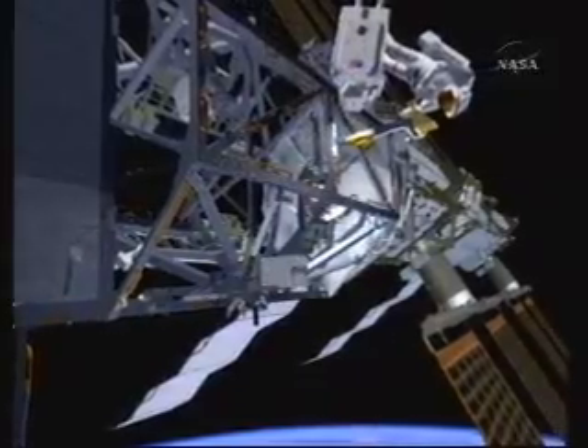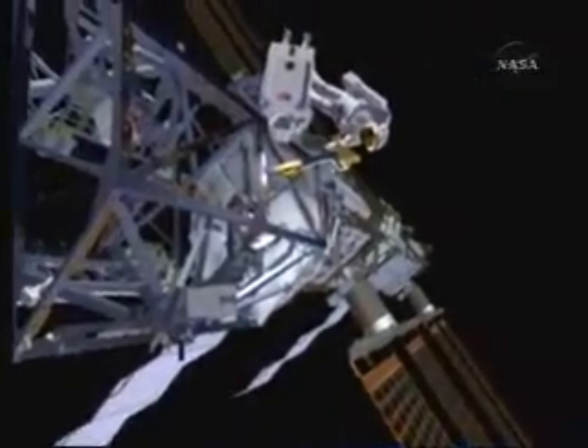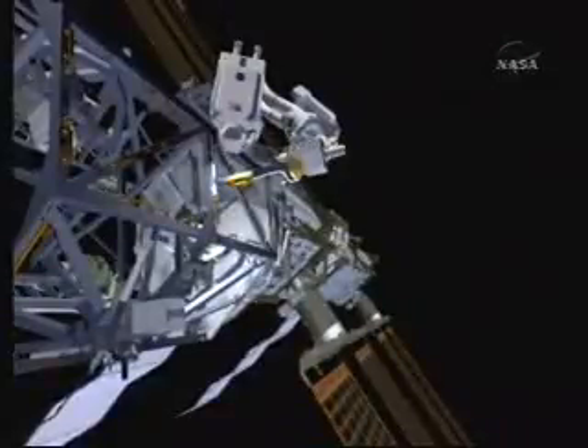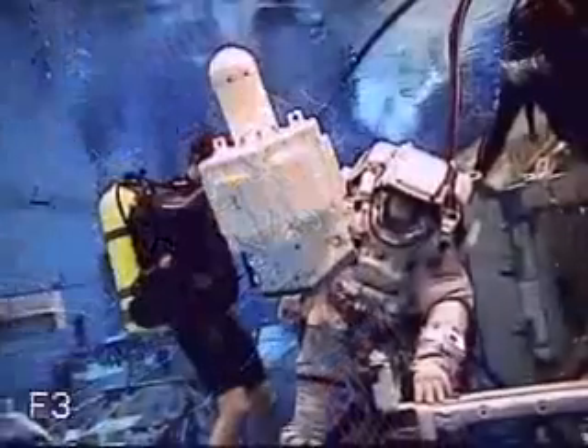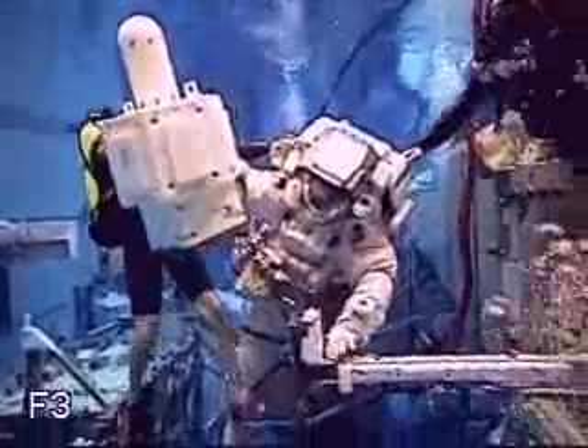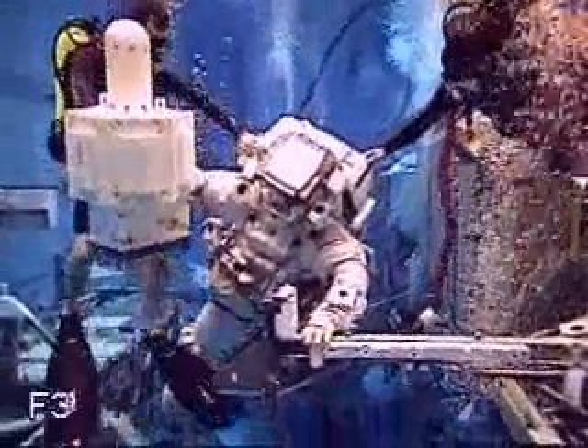After that's done, the crew makes their way to the WETA antenna, which is in the same worksite. They'll bring this out in the airlock with them, make their way back, retrieve this antenna, and install it on an existing stanchion on the S3 truss.